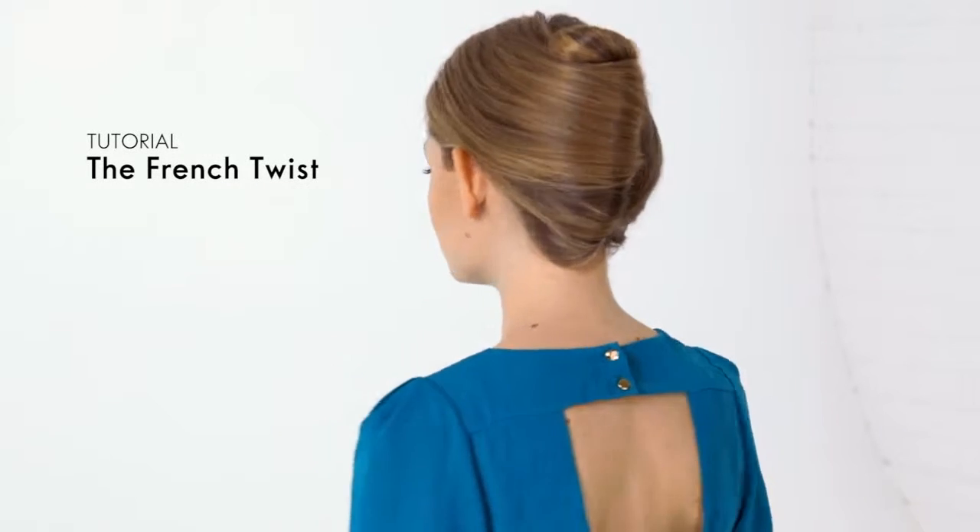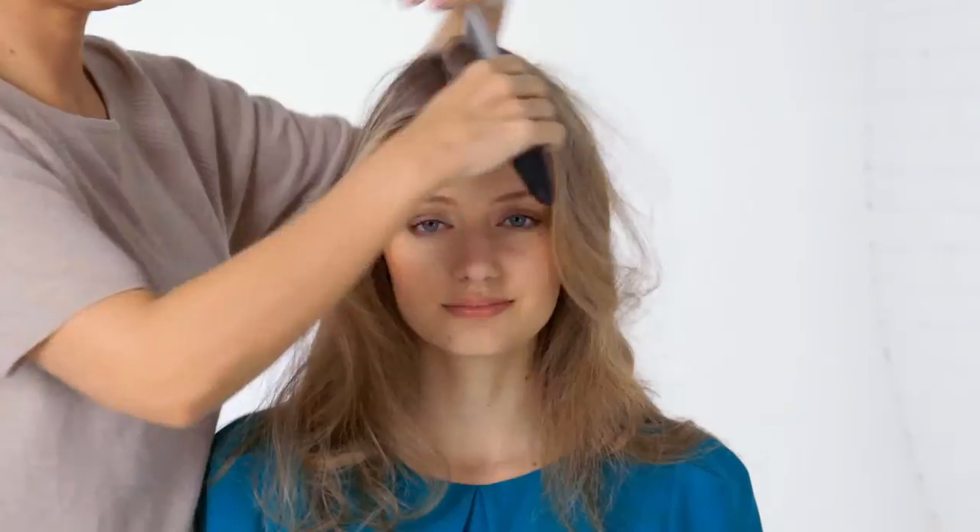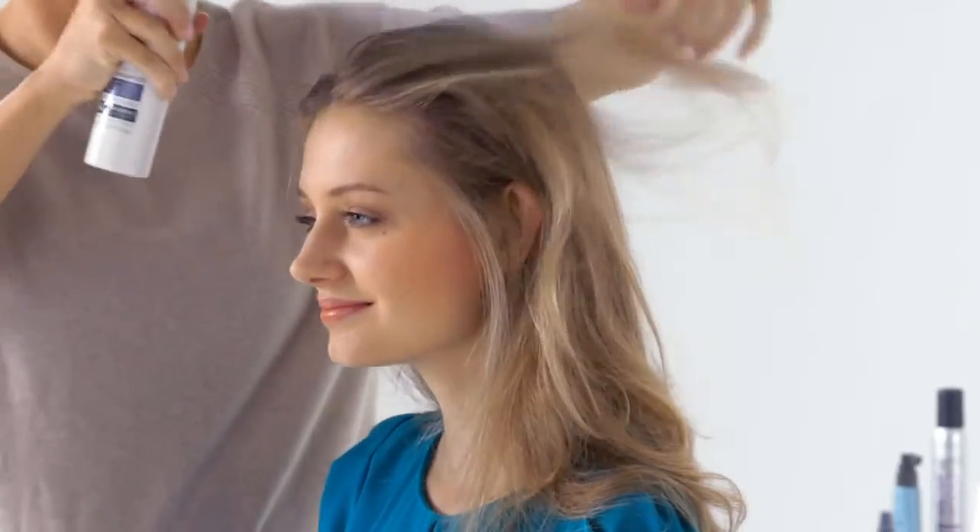In this video we're going to teach you how to create a classic French twist. Start by parting your hair into a side parting and spraying it with dry shampoo to add texture.